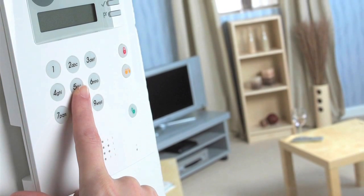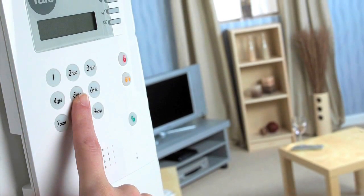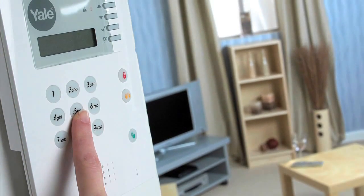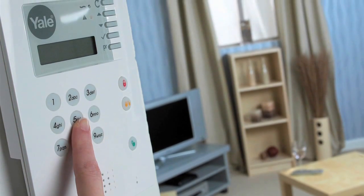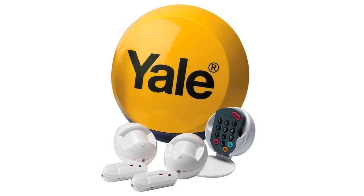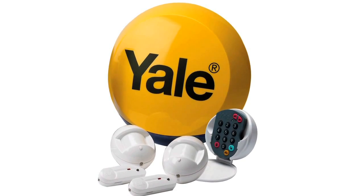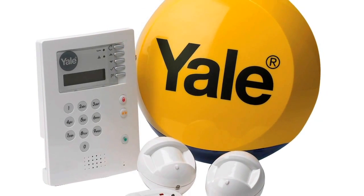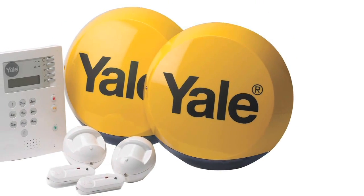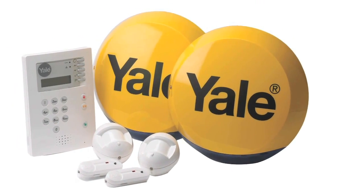In this video we will be covering the most commonly asked control panel questions for anyone with a Yale Wireless Alarm Kit from our HSA 6000 series. This includes the Yale HSA 6200 standard alarm, the HSA 6300 family alarm and the HSA 6400 premium alarm.